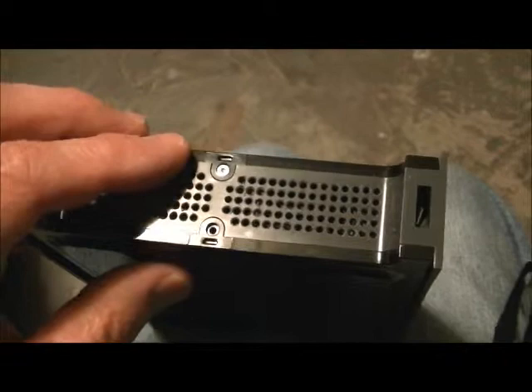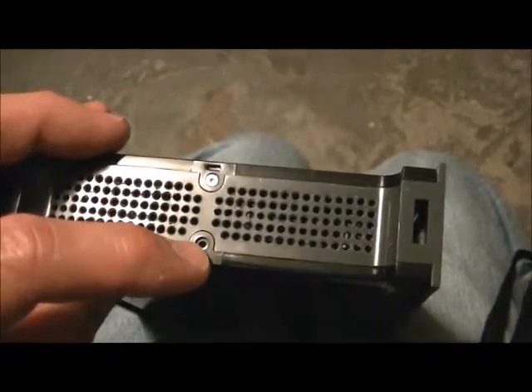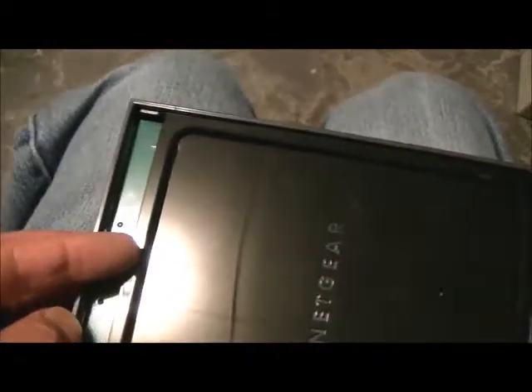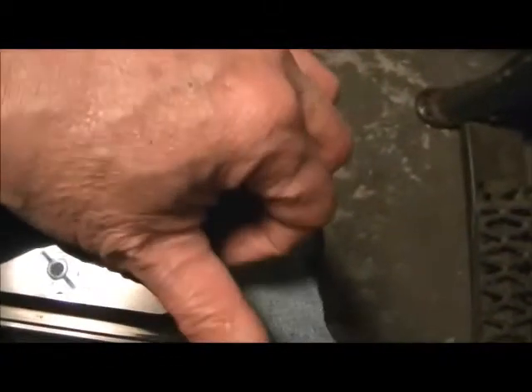When disassembling this router you have to remove the Torx screw, then spread it slightly and slide it open about there before the cover comes right off. Slide about a quarter inch over and then lift up, and there you go — the cover is off.